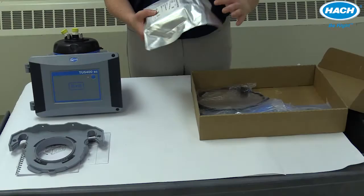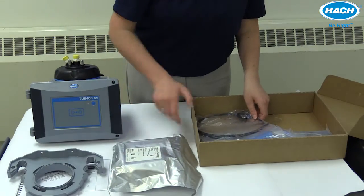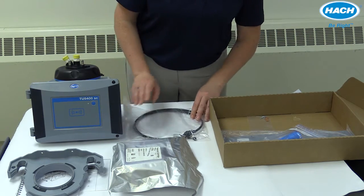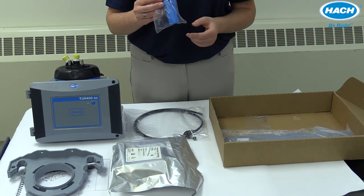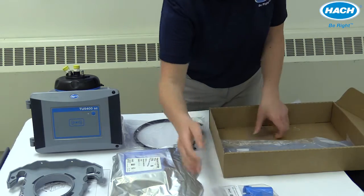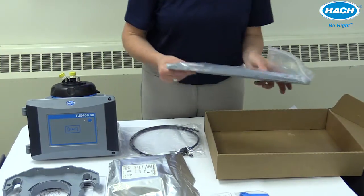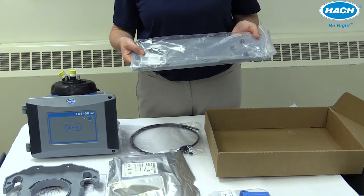We have the desiccant cartridge that keeps the inside of your turb vial compartment nice and dry. There's the flow regulator along with its tubing that helps create back pressure and reduce bubbles in your sample. The vial removal tool makes it easy to remove the vial on the inside of the instrument for easy replacement. The hot water screw set for warmer water applications. And finally, the actual mounting bracket along with its associated hardware in case you decide to mount the instrument with the bracket.